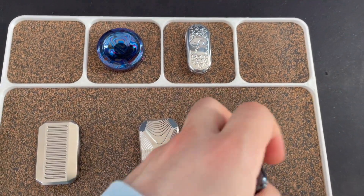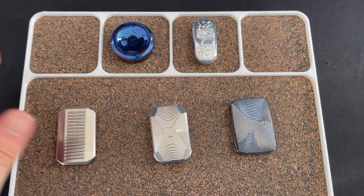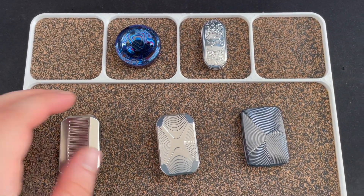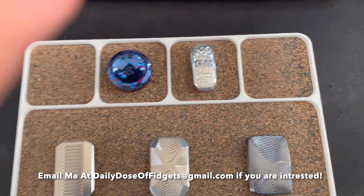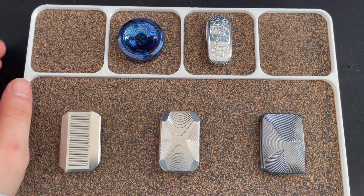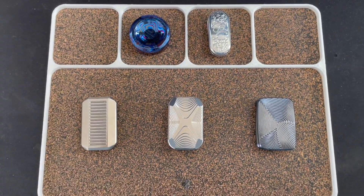If you guys are interested in any of these, make sure to email me at datadopterfidgets@gmail.com and I'll get back to you. I will ship them out the next day. Thank you guys for watching, see you guys in the next one.